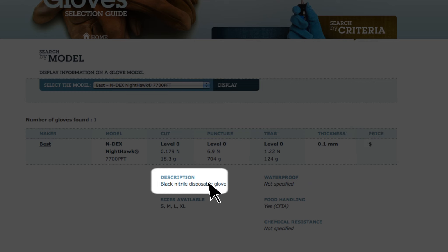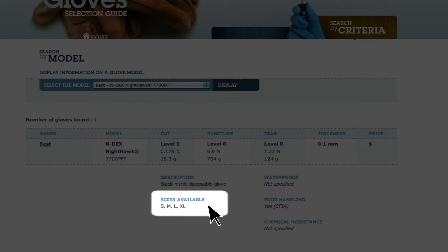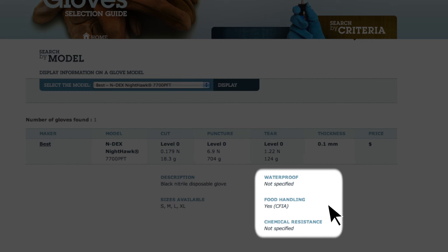We also find a price scale, a brief description of the glove, the sizes available, and depending on the manufacturer, whether the glove is waterproof, approved for food handling, or offers resistance to some chemicals.